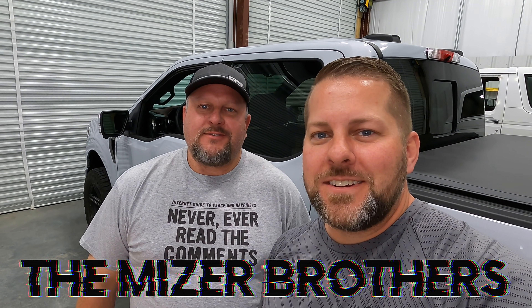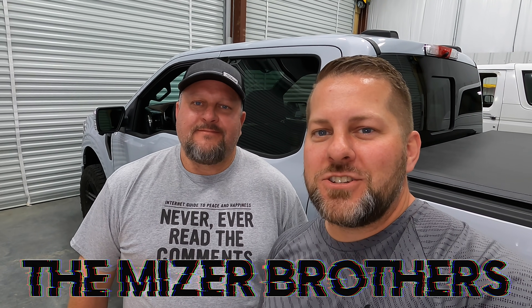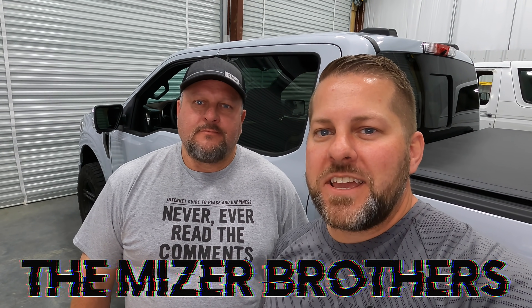What's up guys, welcome back to Back Road Driver. We're the Miser Brothers. Today Sam is going to show you what's available on FordScan right now for his 2021 F-150, and he's also going to talk about all the things you could do on the prior gen truck and show you all the device stuff and how to hook it up.